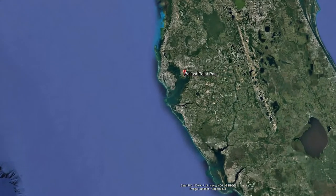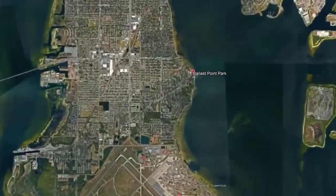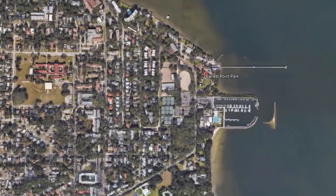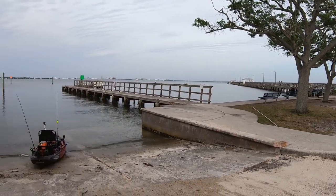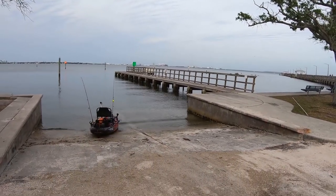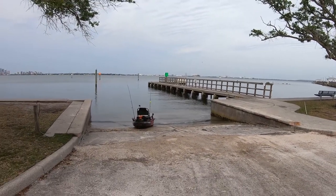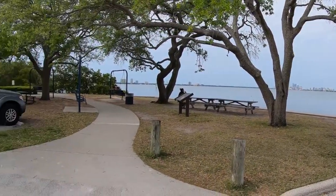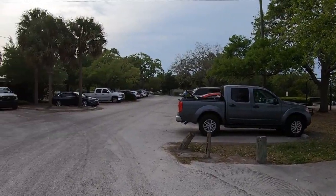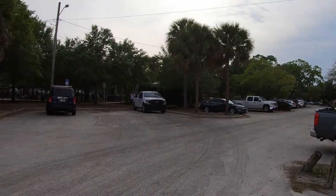Ballast Point Park is located on the southern end of Bayshore Boulevard near downtown Tampa, so it's a pretty centrally located spot. The launch is in close proximity to a narrow parking lot that has a few spots designated for vehicles with trailers, so keep in mind you may need to be on the lookout for boats launching here too. The park also has a good-size fishing pier, a bait shop, a concession stand, restrooms, and a playground.